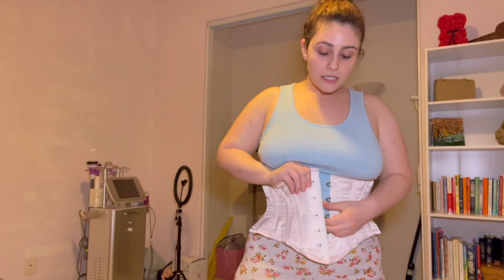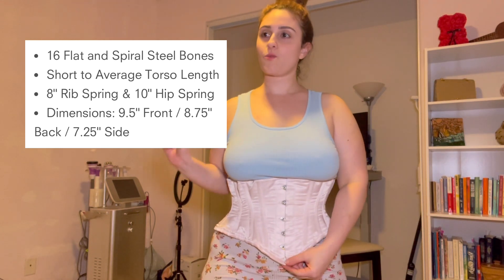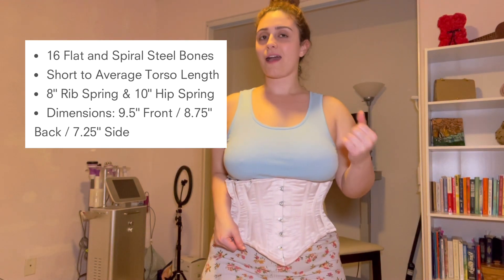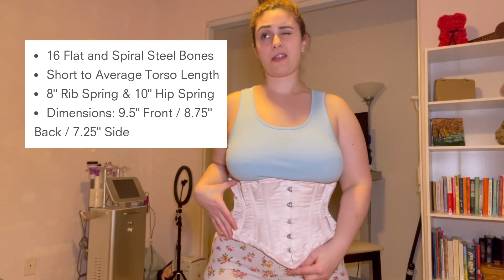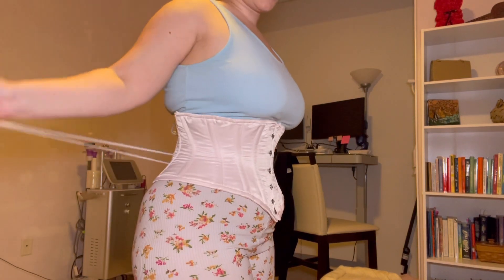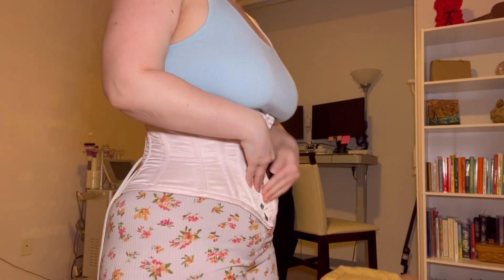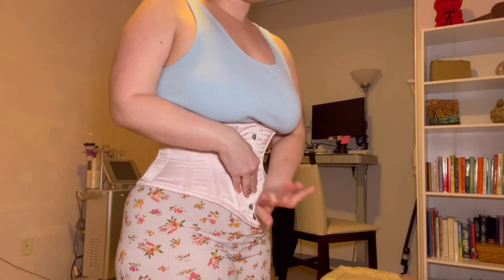So we all know that this is my current corset — it's the CS-201, size 26. I'm not going to put it on completely, but it's nine and a half inches in the front — I've been saying eight and a half, but it's nine and a half — and the side is seven and a quarter inches. What it's doing when I tighten and close it is pushing my fat down, and then there's a bulge here, which we've all seen before.